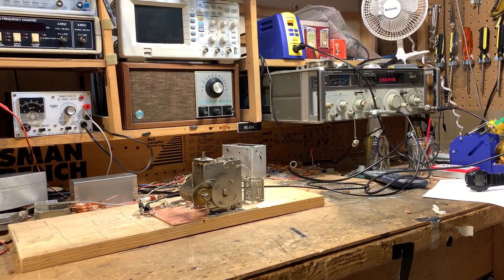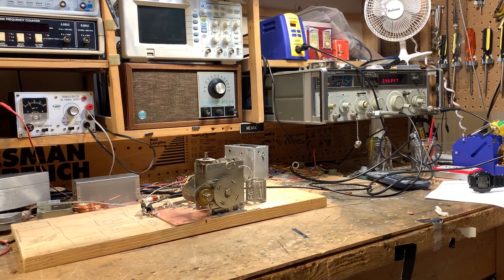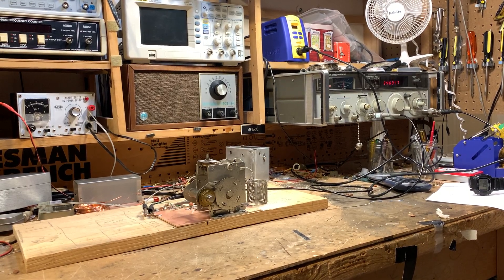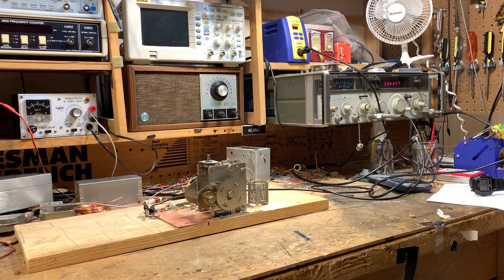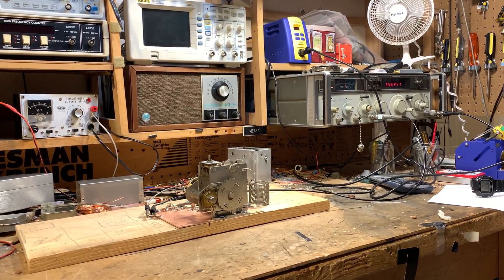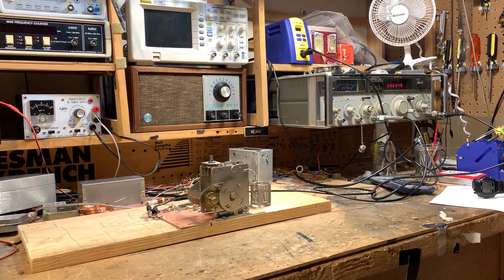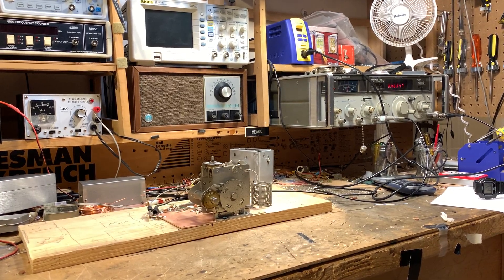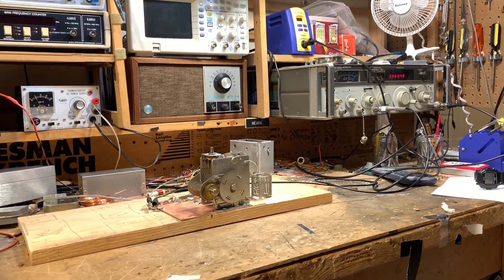I followed most of the principles that Mike WU2D outlined. I also referred to Solid State Design for the Radio Amateur and to W1FB, Doug Demaw's design notebook — he has a good Colpitts VFO circuit there. I haven't built the buffer or the amplifier yet; I've just built the VFO stage, and I'll show you what I did to try to make this thing as stable as possible.